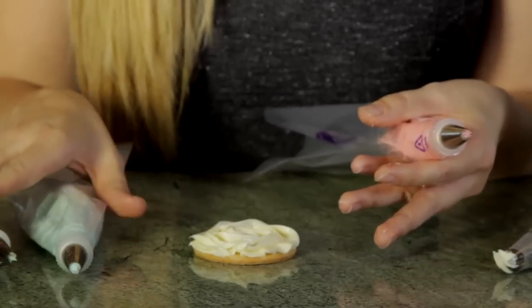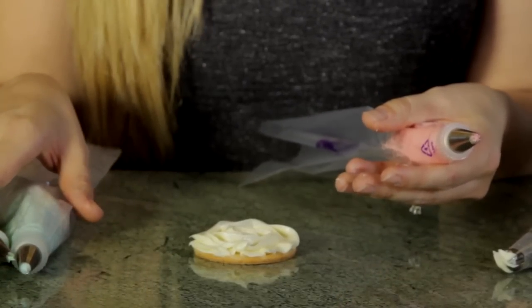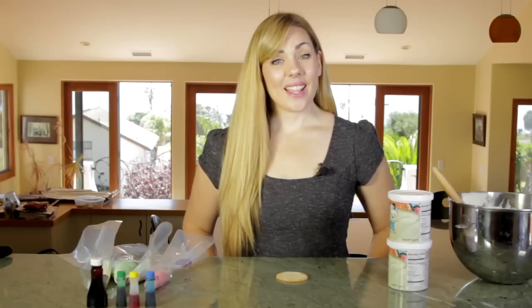The key is you're going to want to let this sit out a little bit so it hardens, and other than that, enjoy. I'm Anna Costa, the food blogger for costakitchen.com, and I just showed you how to decorate cookies using canned icing.